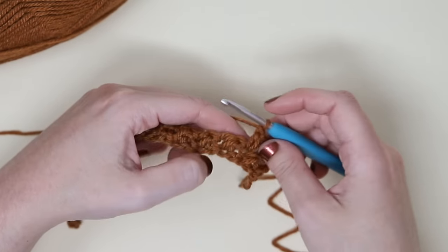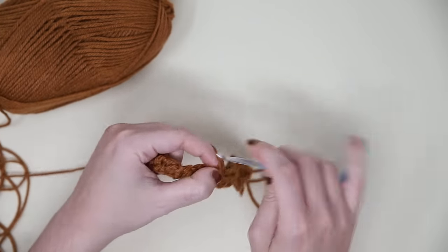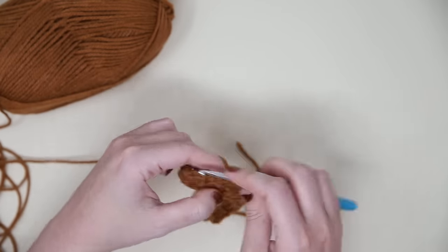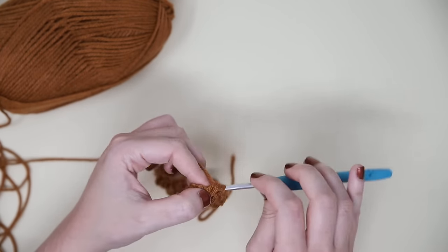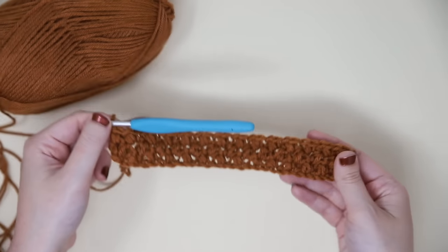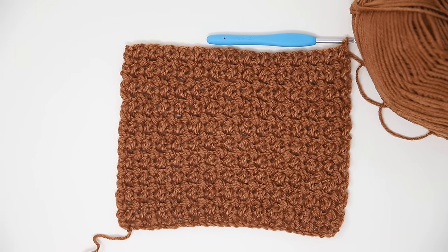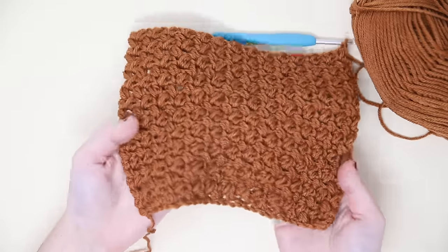It kind of creates an interlocking woven-like texture. Also, the measurements here are loosely based — this is a very stretchy, drapey project. So if your measurements don't wind up being exactly the same as what I have listed on my blog, don't worry — that's just the nature of this stitch. That's the end of row three of my swatch, and that's how it should be looking. Here is my finished swatch to give you a better idea — very loose and drapey.